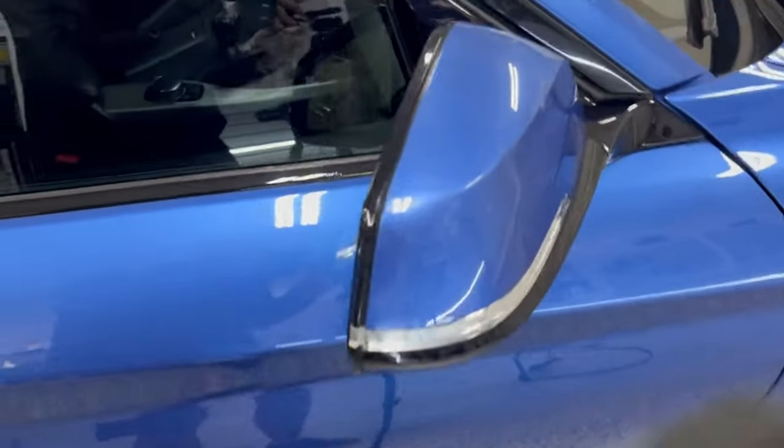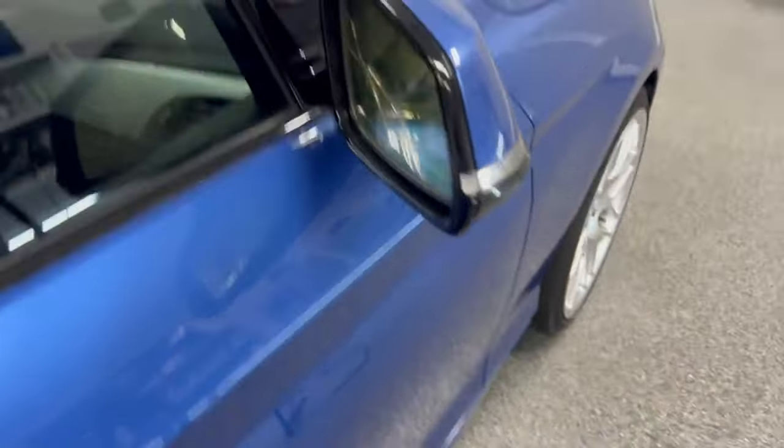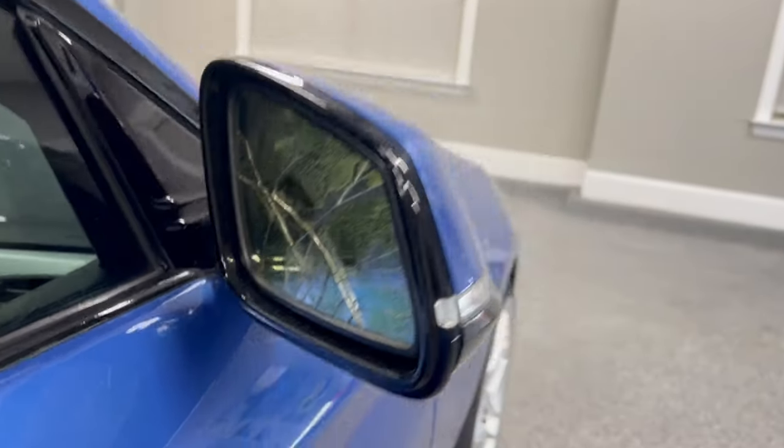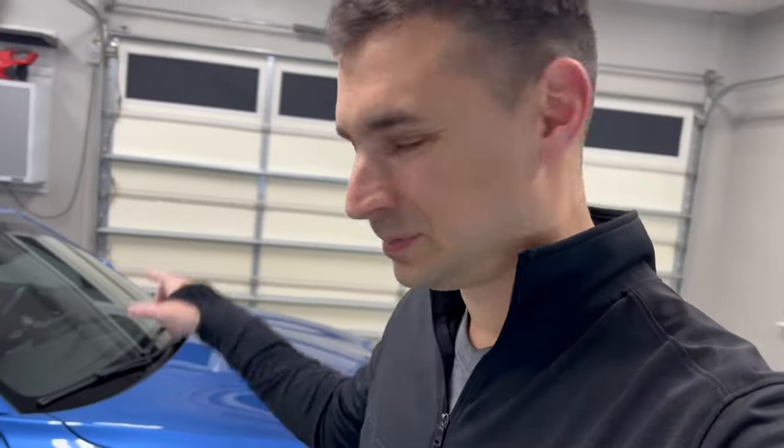That came off fine. A little bit of glue, we'll get that off. He broke his mirror when he was installing it, so that's why I'm trying to be a little more careful. The thing's already broken, but I'm not trying to make it worse. The driver's side is fine, so just going to be a little careful pulling it off.